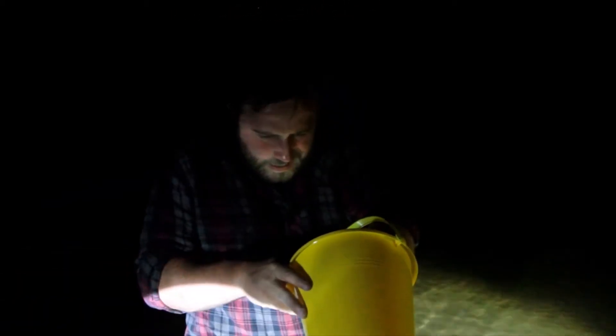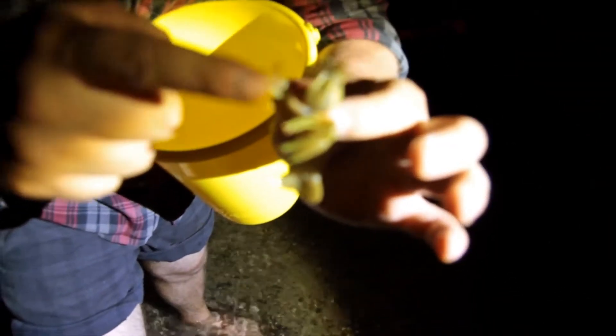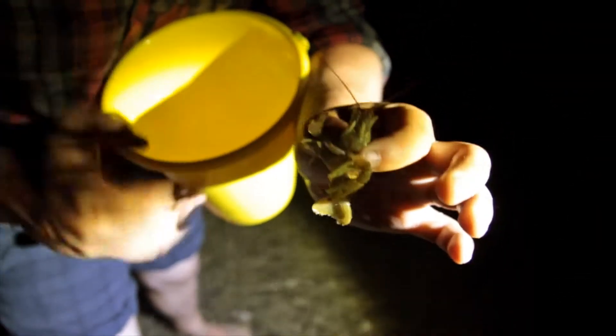We gotta be quiet because we don't want to scare any of the crawfish. You gotta get your trusty pal and your little old digits — that's all you need. You just grab them right behind the head like that, and then right behind the claws so those claws can't pinch you and do irreparable nerve damage to your finger.